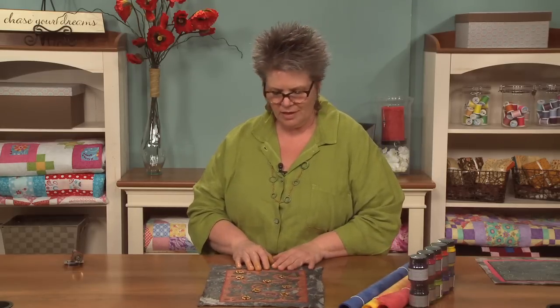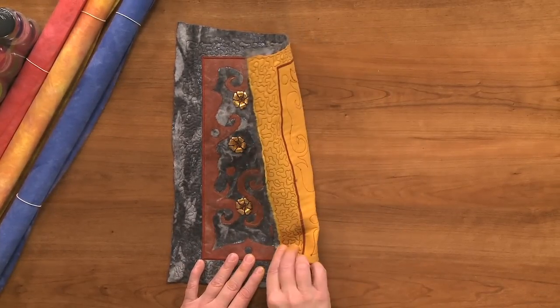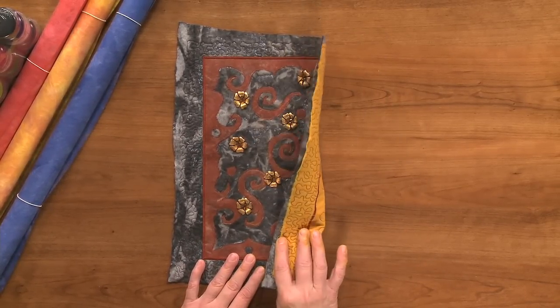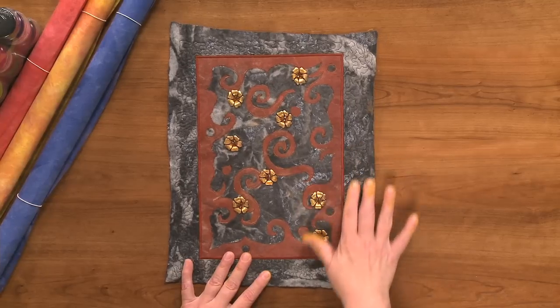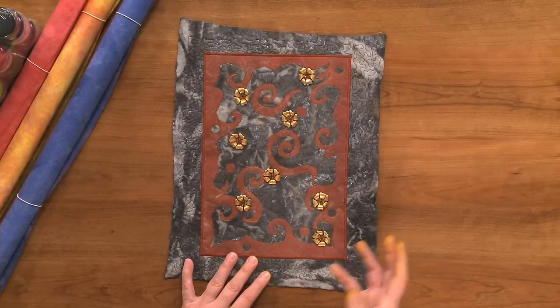Lutrador is just one of my passions. There are so many things that you can do with it. This piece is made using Lutrador — it hasn't got any fabric on it except on the back. What you're seeing here, that is gray with the silver in it, is dye-painted batting, so it's batting that was painted.